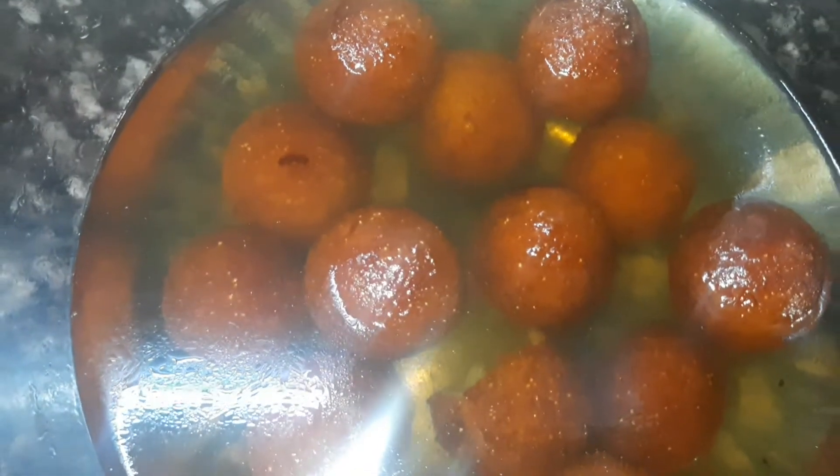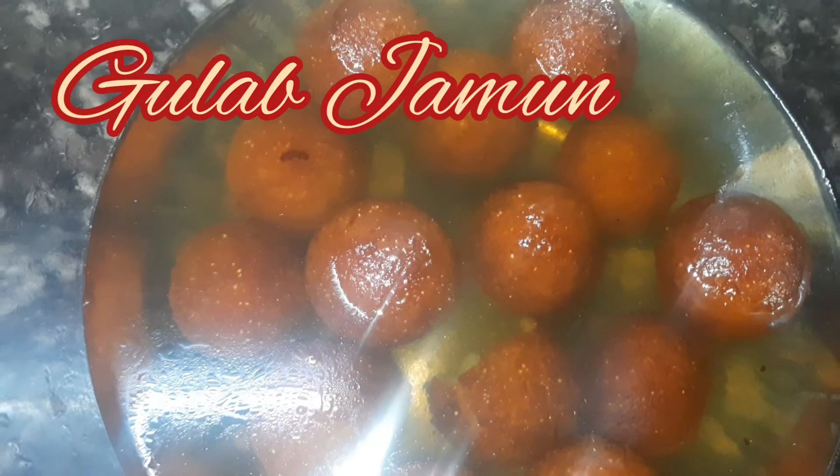Hello guys, welcome back to Red Cooks! Today I am here with another new recipe. We are going to make these really soft, moist, tasty gulab jamuns, and trust me you are going to like it a lot.